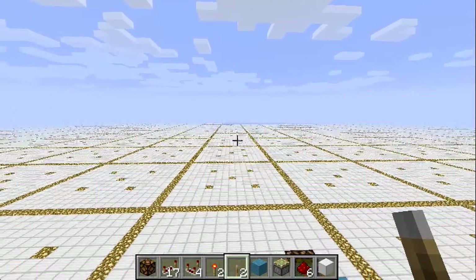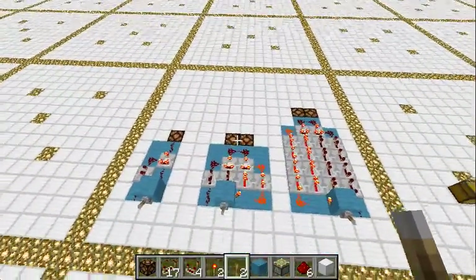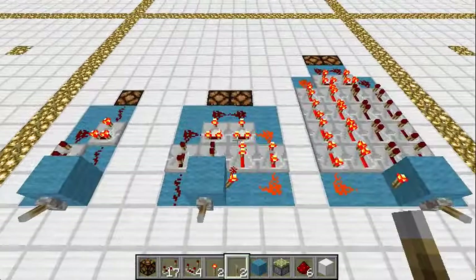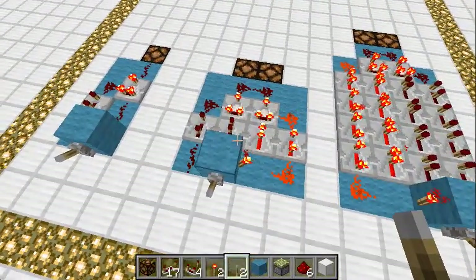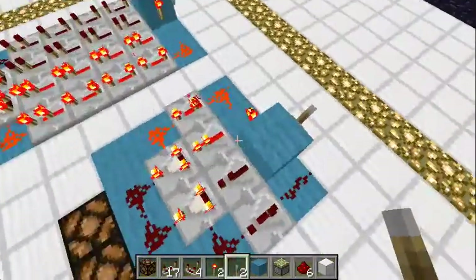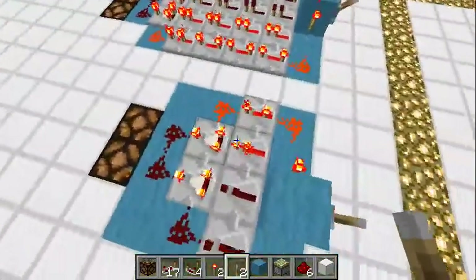Hey, this is Wurstzemmel, you can call me Wurscht, and I found a fairly simple way to make a dual edge detector — a silent dual edge detector, fairly simple and fairly compact.